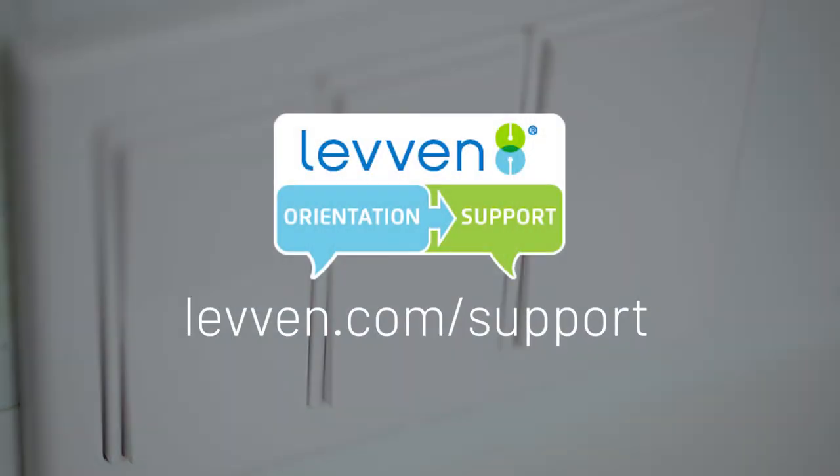To view other Levin support videos and guides, please visit levin.com/support.